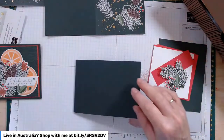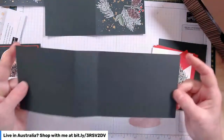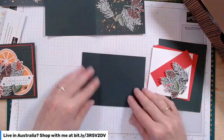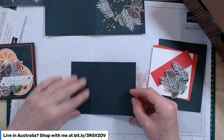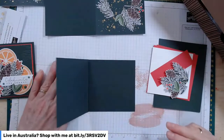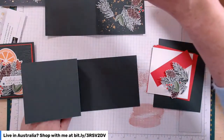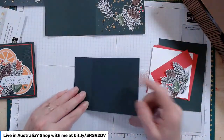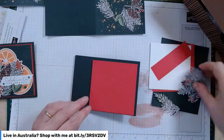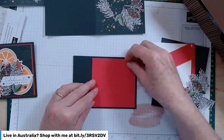My standard book bind card is an 11-inch by 4-inch piece of cardstock, scored first at 4 inches and then at 5 and a half, so it folds in half with that little extra score. That little area is what we're going to seal to create the spine of our book bind. I've got a red cardstock here — I think I've grabbed Sweet Sorbet by accident rather than Poppy Parade, but they're very close so I don't think anyone would notice.